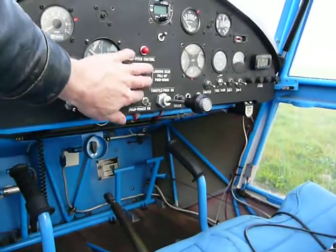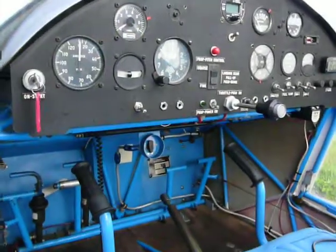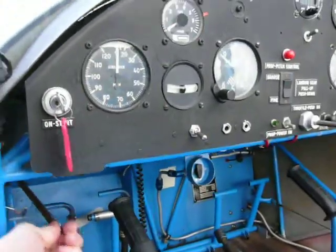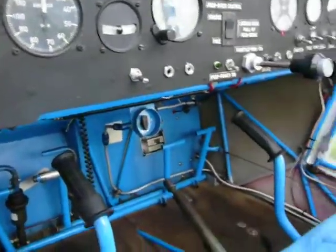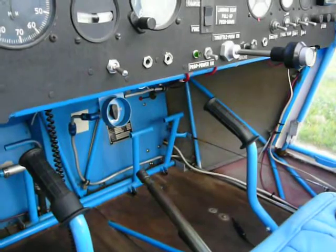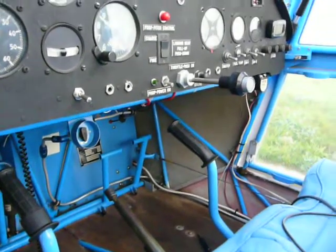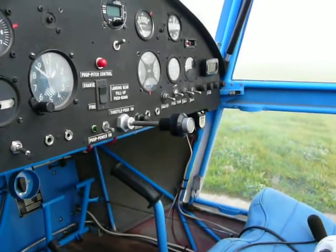The only thing of note is the electric prop adjustment controls. You've got a water rudder — the retract on the water rudder is a simple lever up and down. You've got the retract for the gear; it's a Johnson bar. Push the button, pull up, gear comes up. Push the button, push down, the gear goes down. Pretty straightforward — it's all a pulley-driven system.